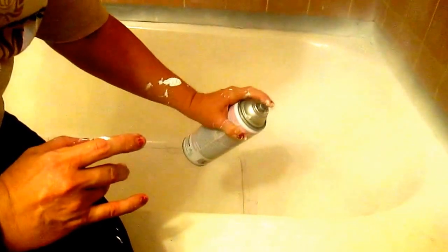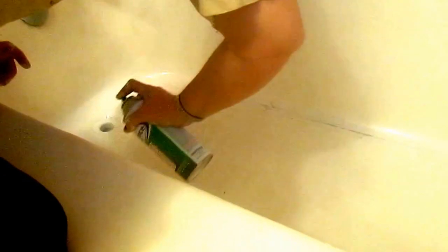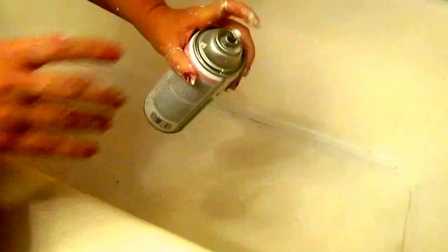My finger is starting to cramp — keep shaking your can and go slow, back and forth. You can't take baths after until it cures. My can is done and my hand is sticky. You guys should have more than one can — you really need two or three cans.